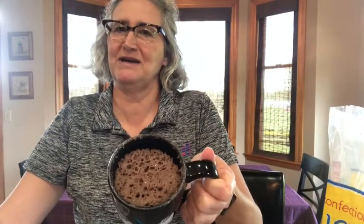One minute has passed and there is my cake — steamy hot! Be careful because the mug may get hot, though the handle does not. Now, because I like frosting on my cake, I'm going to show you a simple frosting recipe, and then we'll see how it tastes.